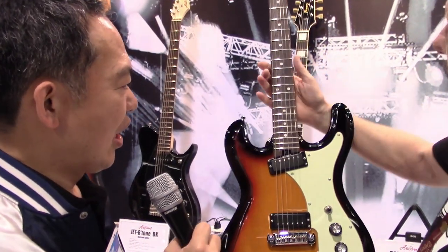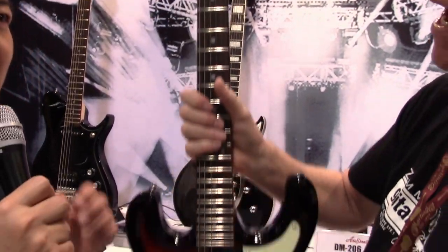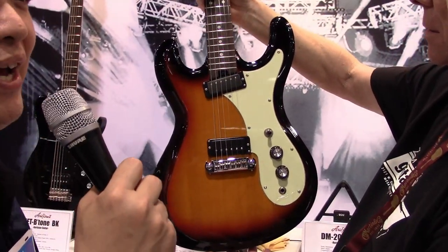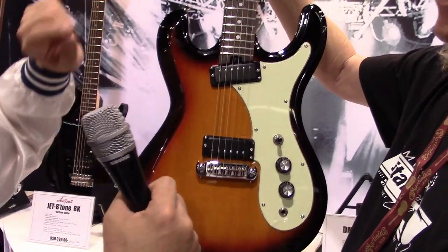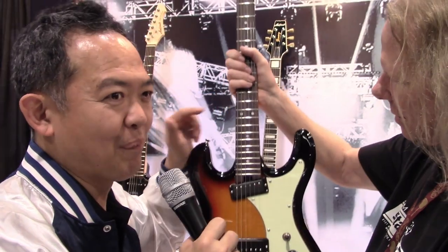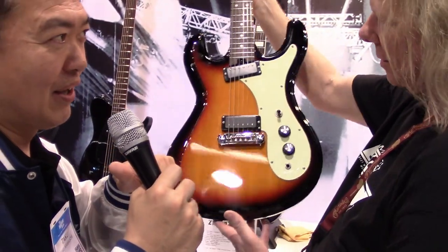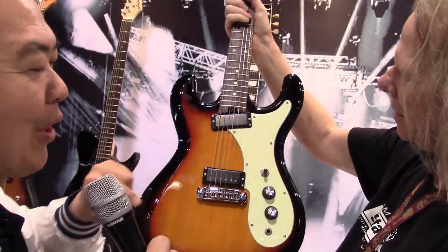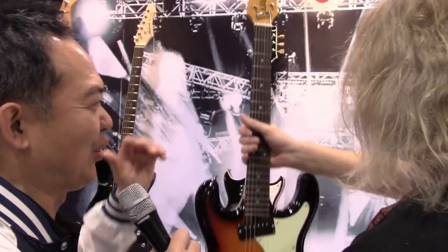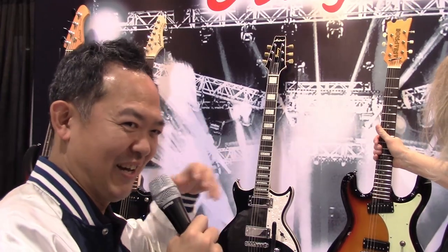This one is the DM206. You might remember the High Flyer — it looks like a High Flyer. It was once played by Kurt Cobain. We actually produced the High Flyer, but not under the ARIA name. It has a wrap-around tailpiece, and this is our tribute to the old High Flyer that our ancestors once made.